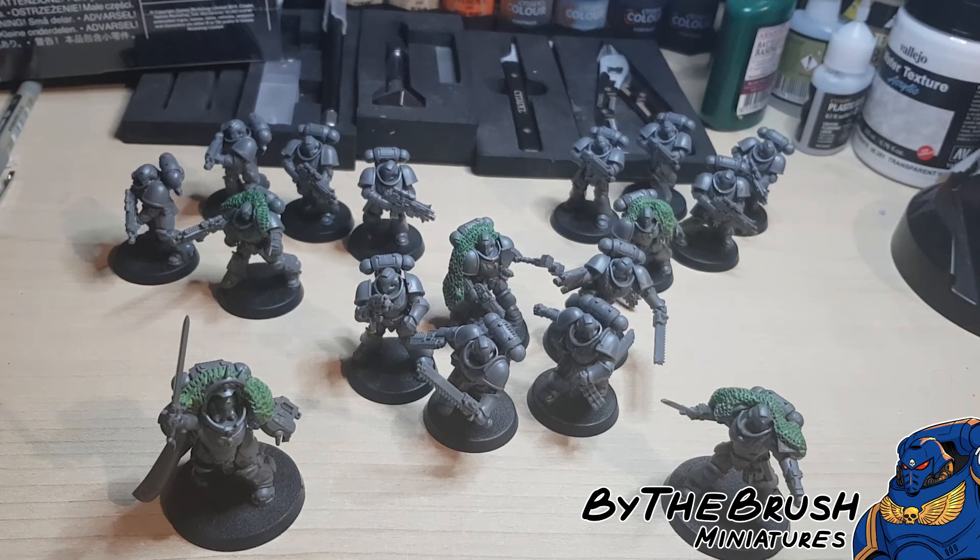Don't worry about that — we're going to get into that in another video when we discuss armies specifically. So this force is just a good starting point.